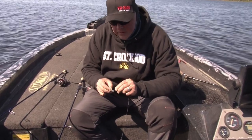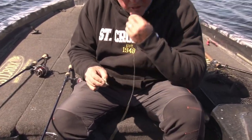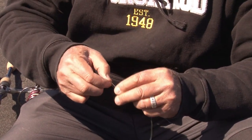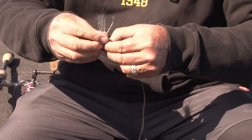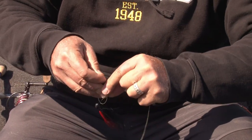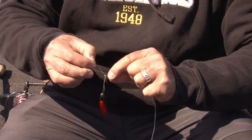Here's how I tie on that little hair jig. I'm using 15 pound Gamma Torque. So I just bend the braid, bring it around, one time through like a shoelace knot.